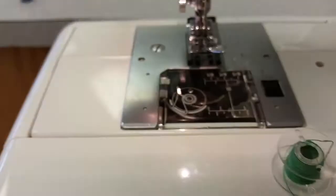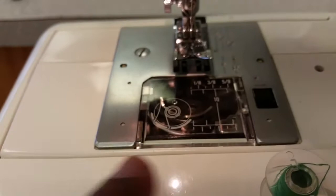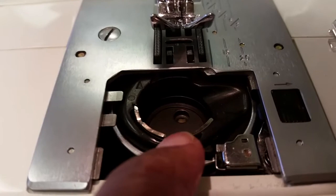When you come to your sewing machine it looks just like this. You push the lever and it opens up the case for you. Right here there's a silver piece, and within the silver piece there's a slit.